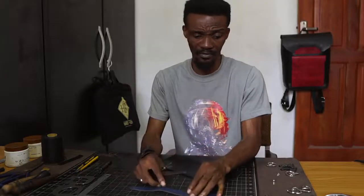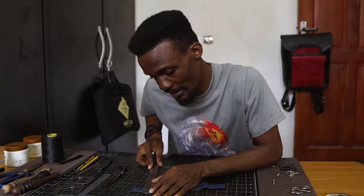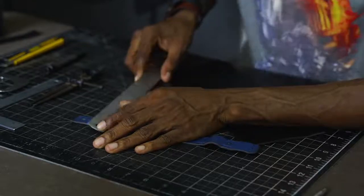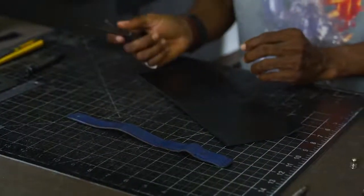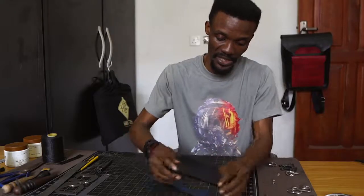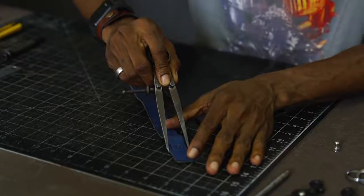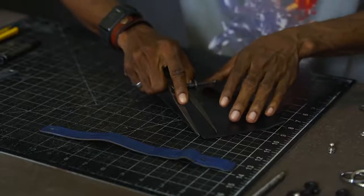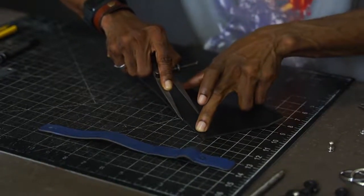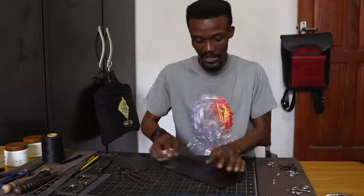First thing is we'll get the measurements. We have the dimensions here as you can see. We're cutting a length of 10 inches by 0.825 inches. I have the divider here, so it makes it very easy. What I can do with the divider is just mark my 0.825 inches on this, get the right dimension, and then easily mark it along this stretch all the way to the end. What this does is it gives me a guideline on where I'm going to be cutting.